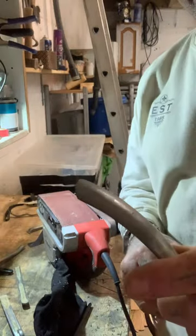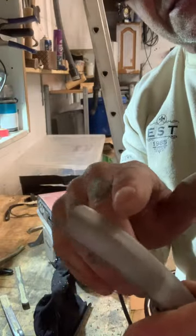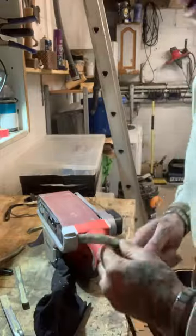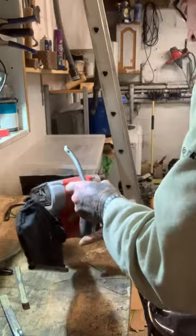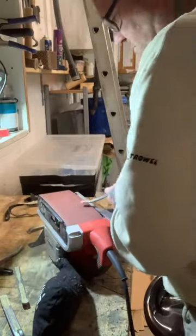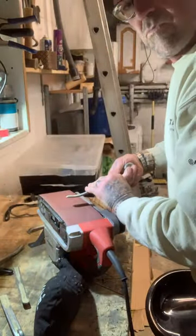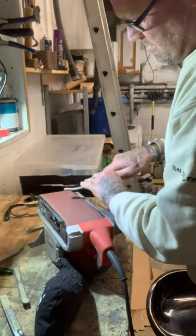I'm going to have a quick go and see if I can get some life into this one. I don't think you can see it, lads. Can you just see that? There's two lines there where it's been going up and down the brickwork — it's at it. So this has got to go on the belt sander.